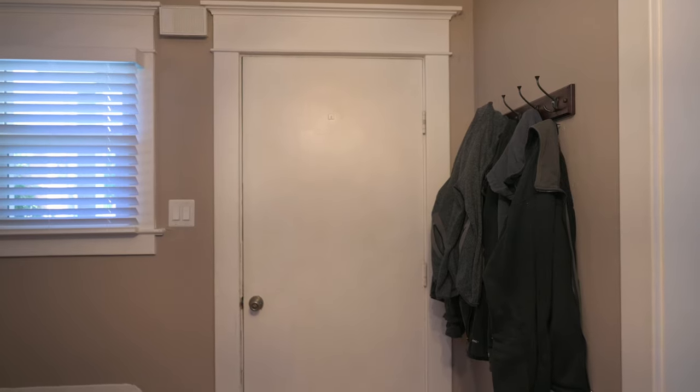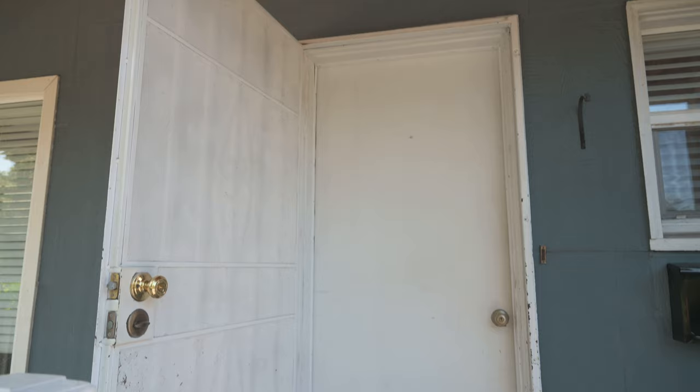Welcome back everyone. I've been working to improve the curb appeal of my home, and in today's video I'll show you how I installed this brand new door. As for my old door, it has this big metal screen door on the outside and this interior door as the main door. I'll show you how to go from this to this — the change feels most dramatic from the outside.